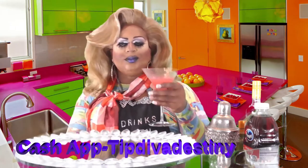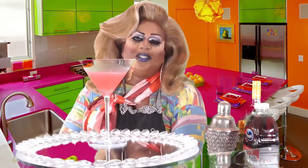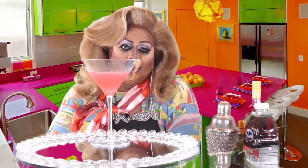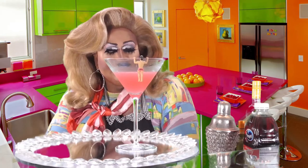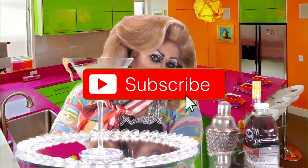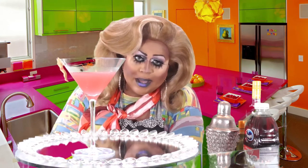Don't forget to tip the bartender — my Cash App is Drinks with Destiny, dollar sign drinks with destiny. If you don't tip, it's fine — I just want you guys to laugh and enjoy the show. Share the video if you loved it. I'm gonna get out of here before RuPaul sends me a royalties lawsuit. Love everyone — till next time. Remember: stay inside, life's way too short for a boring cocktail, and why go to the bar if you can just make them at home?